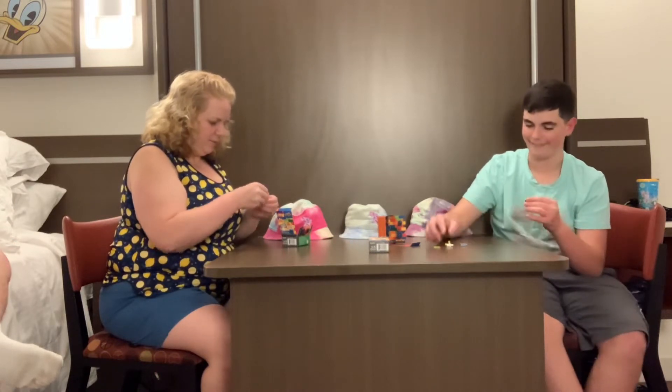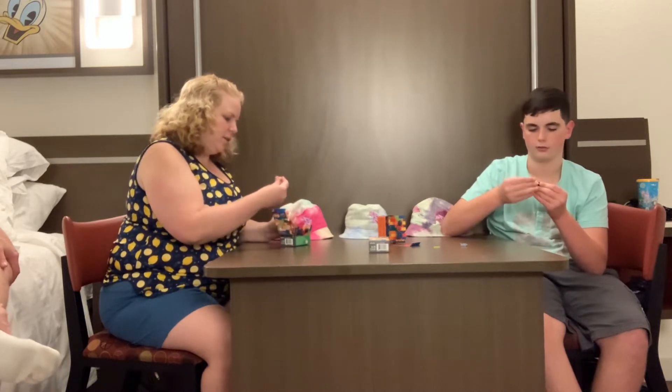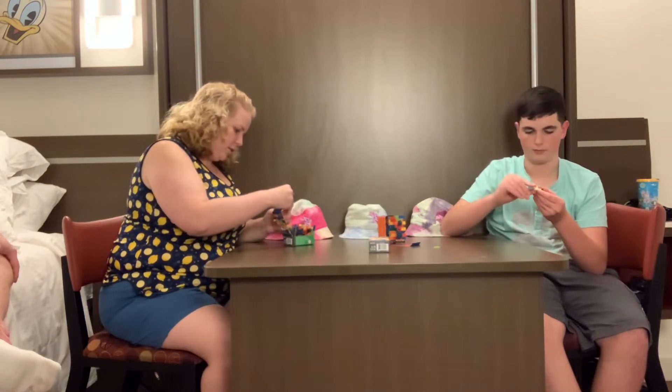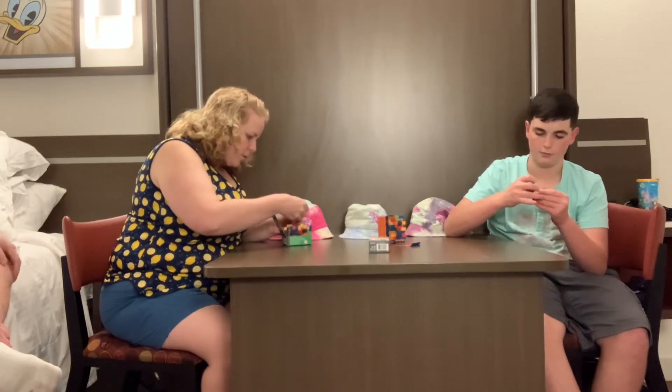They weren't that expensive either. I think it was like — 11 bucks? 12 dollars. For each one. And the design of the box looks pretty rad. It gives your own personal name on it. It's pretty cool.